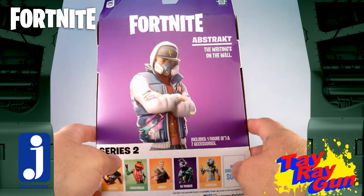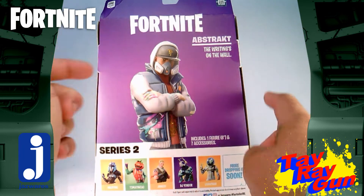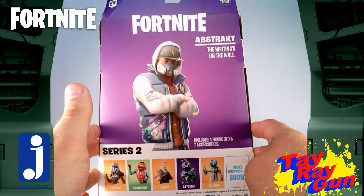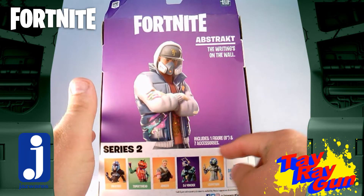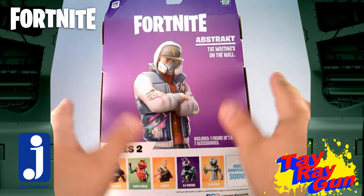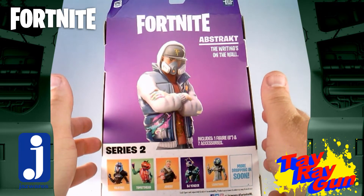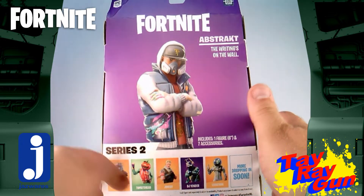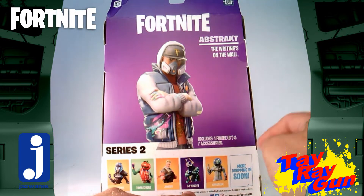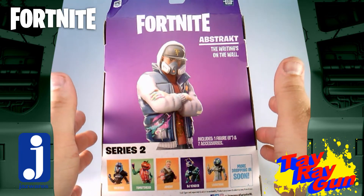Going on to the back, we get Fortnite Abstract, the Writing on the Wall, which was a cool part of the series. It includes one 6-inch figure and 7 accessories, so we're getting as many accessories as what comes in one of our normal 4-inch Loot Crate sets. Now, this is a part of series 2, along with Valkyrie, Tomato Head, Jonesy, DJ Yonder, and Leviathan. Lots of cool figures in this line already.